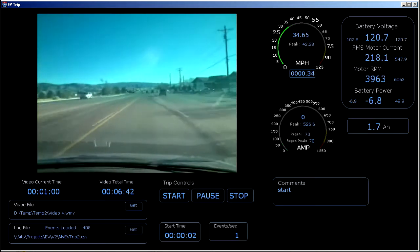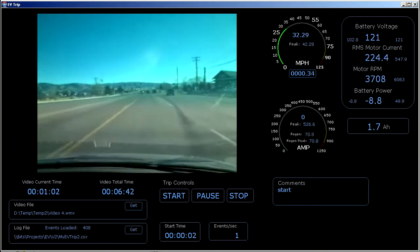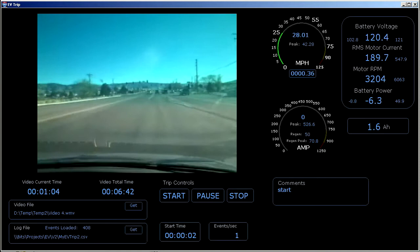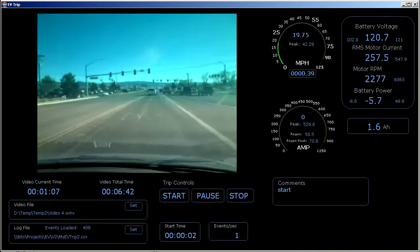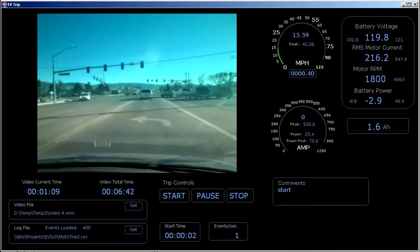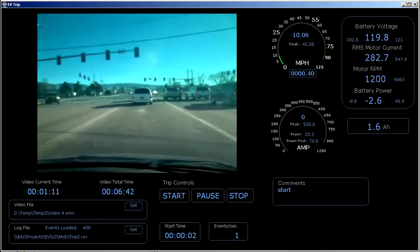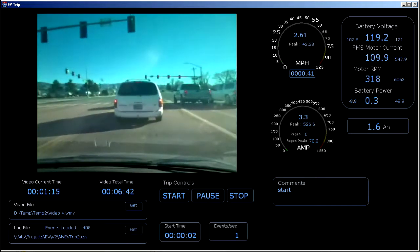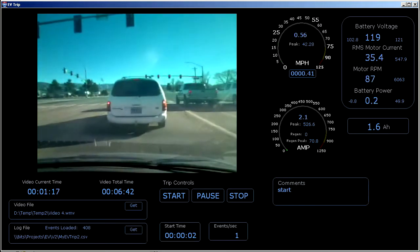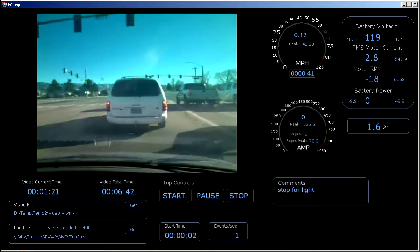I'm regening now, slowing down, going to turn left. Now I'm going to hit my mechanical brakes. So we wait for the light.